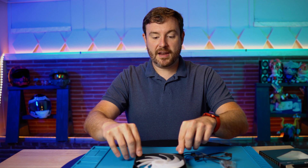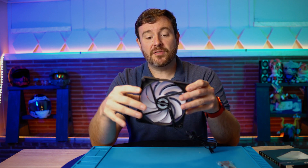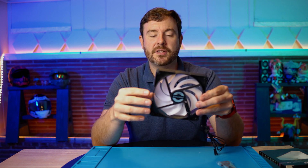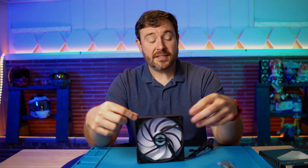This particular Phanteks fan — I'm feeling around — I don't feel any isolators along these edges. This is typically where it's going to live, right where you're going to screw it into the case. This works to separate the case from the fan assembly, because no matter how tight this is, there's still going to be a little bit of vibration from that fan. It's going to spin. So obviously what you want to focus on the most is having a physical separation between the case and the fan itself.